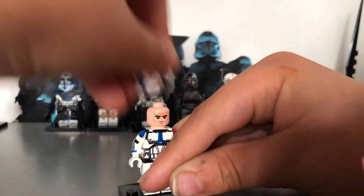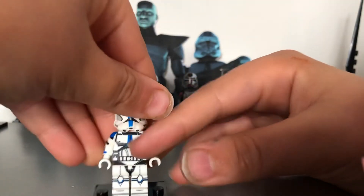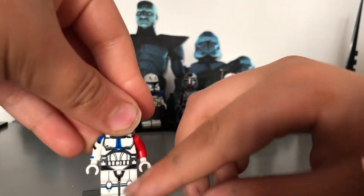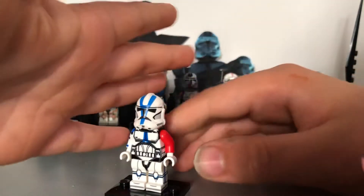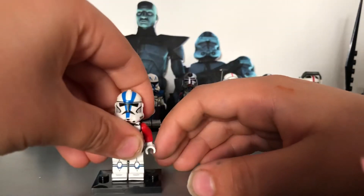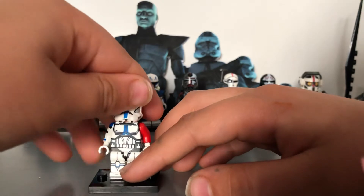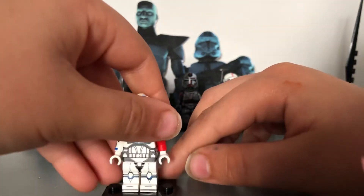Next is my makeshift Kix, made with a regular clone head, a red arm, and a white hand. He's got nice arm printing. I put a regular 501st helmet on — it's perfect for finding the first version. If the arm did fit properly it'd be a perfect figure. I'd really love it if LEGO did an official version, with the leg printing and everything.